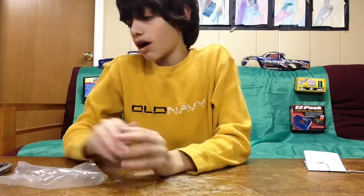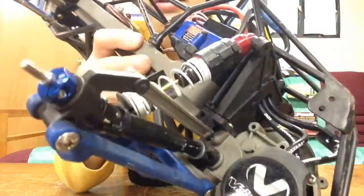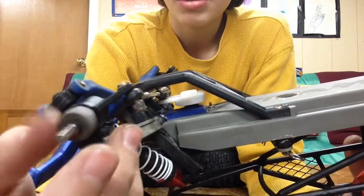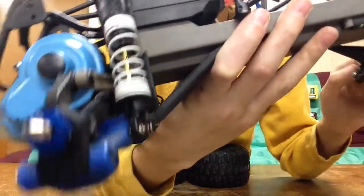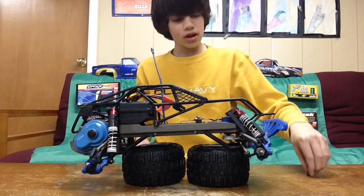I got the blue aluminum hexes installed and they look pretty good. They will not strip out — I have them on both sides. On the front, if I put them on the front wheels rub, so I'll have to figure that out. But the rear is basically all I needed, because the front ones are never going to strip out anyway — there's no power going to them on this two-wheel drive Stampede. So I'll have spare rear ones when I need them.